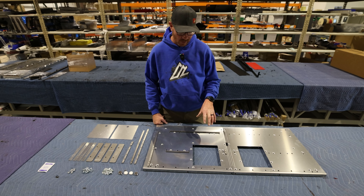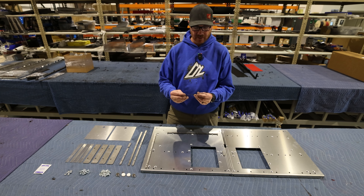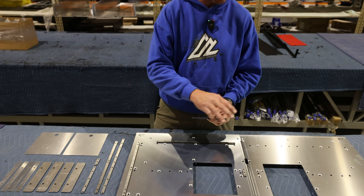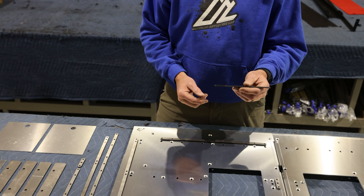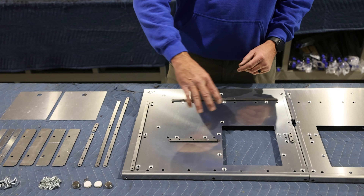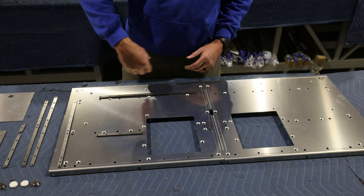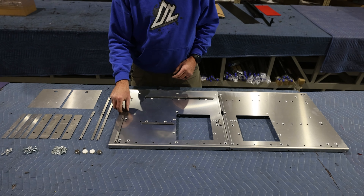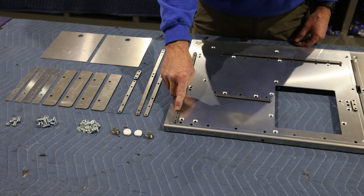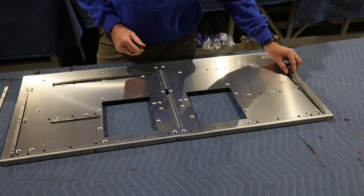Now it's time to install the real magic of this system. These are what we call nut plates — they're cold rolled steel and they're tapped, so these hold your thread to allow you to attach all of your accessories to it. Nothing to wear out, doesn't add much weight. This is the layout you'll use, but these get installed from the bottom side. One thing you will notice — one of these has an arrow on it. That arrow needs to point toward the front. The same one on the other side will also point toward the vehicle front as well.